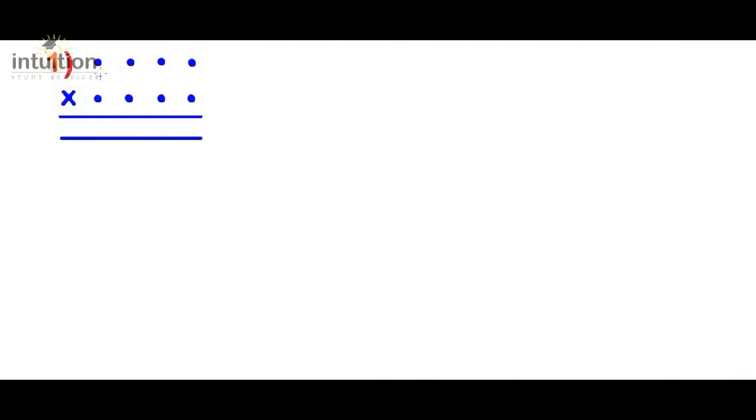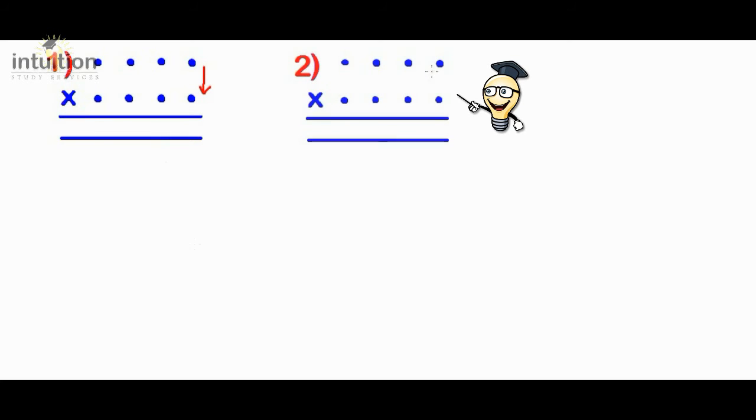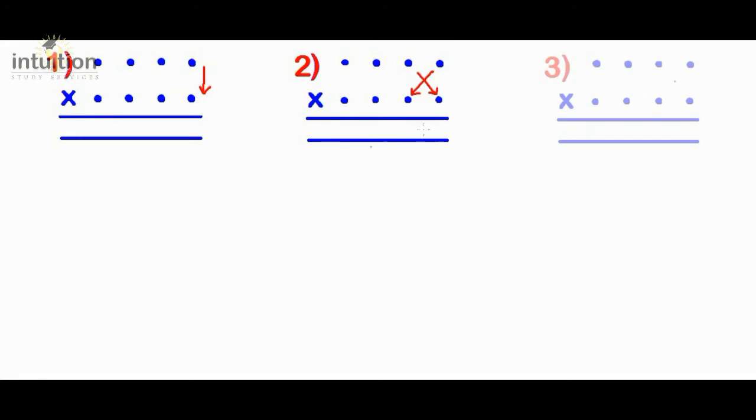Just to summarize the method: if each dot represents a single digit in our four-digit numbers, we use the following steps. Step one: multiply downwards, put the answer in the answer line, and carry over any digits if necessary. Step two: multiply crosswise, add the results, put the answer in the answer line, remembering to add on from the previous step and carry over digits if necessary. Step three: multiply in a star or asterisk pattern, add the results, put the answer in the answer line, remembering to add on from the previous step and carry over digits if necessary.